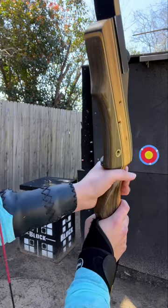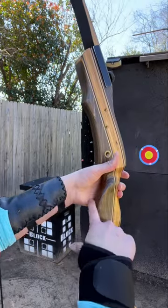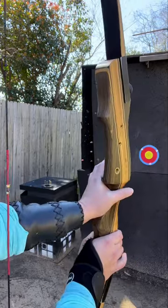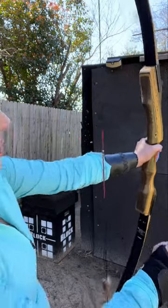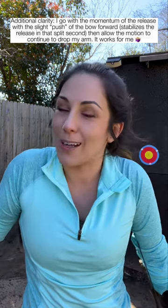You're holding your bow — you don't want to grasp it, you want to gently grip it. And the pressure, as you release, is going to naturally cause your bow to continue to fall. For me, I aim high and then go low and shoot because that's instinctive archery at its core.